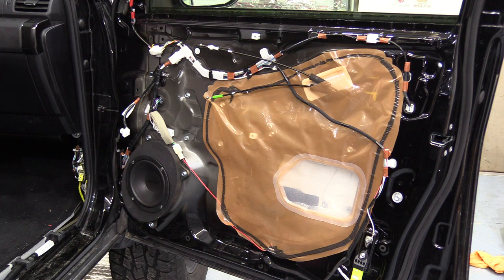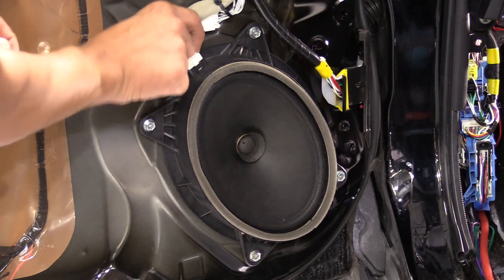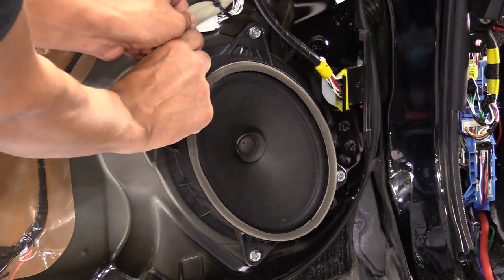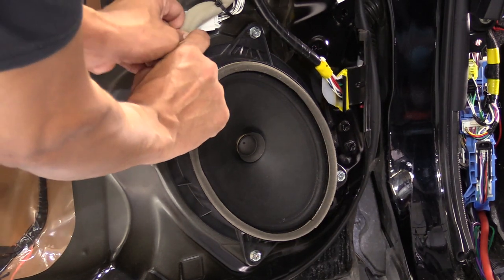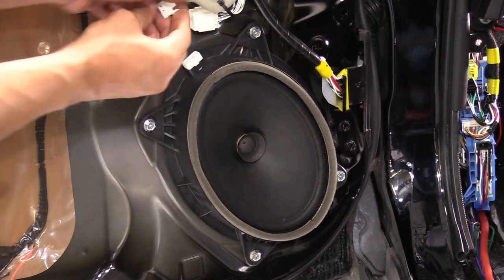What we are going to do next is show you how to install the component speakers in the front door. As you can see, you have a harness up here. You are just going to pinch the top of the harness — there is a small tab right up here. Push that tab down, pull the harness out, wiggle it and it will come right out.